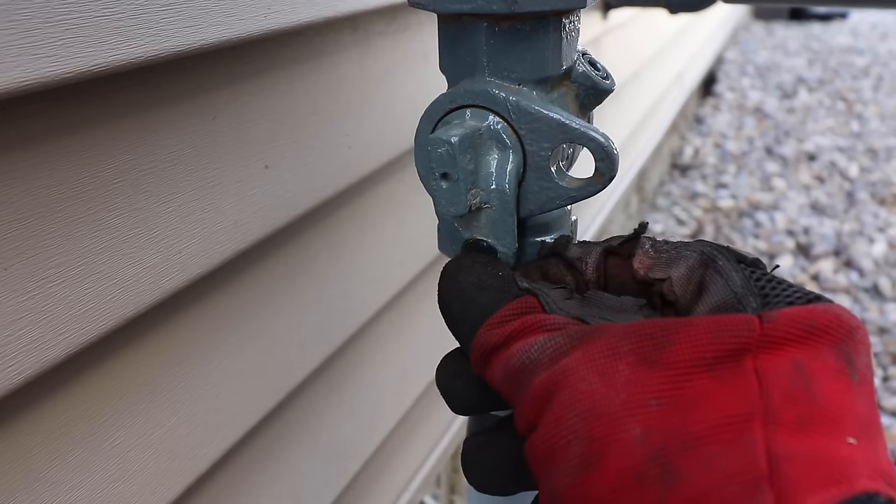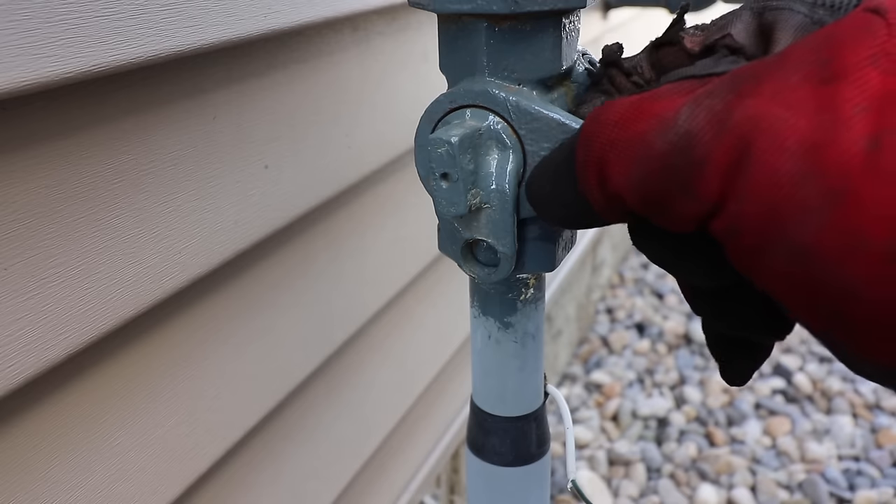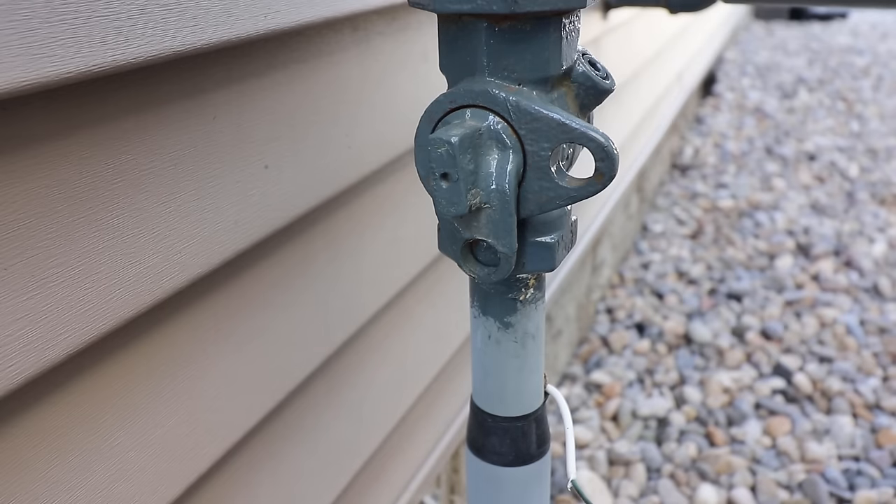If the valve is in a horizontal position with a pin or lock through the hole, someone wasn't paying their bills and the gas supplier shut off the gas to the residence.